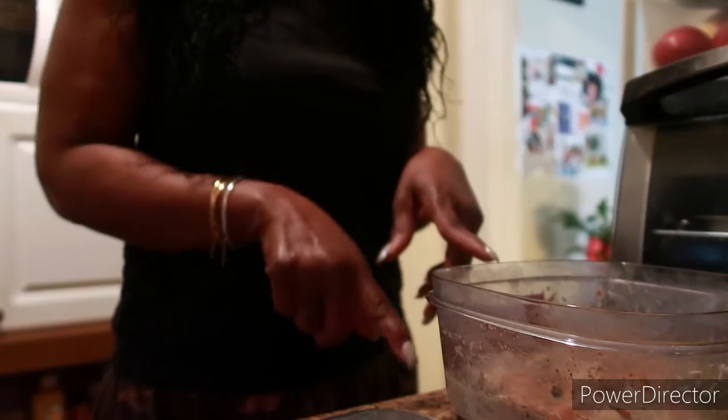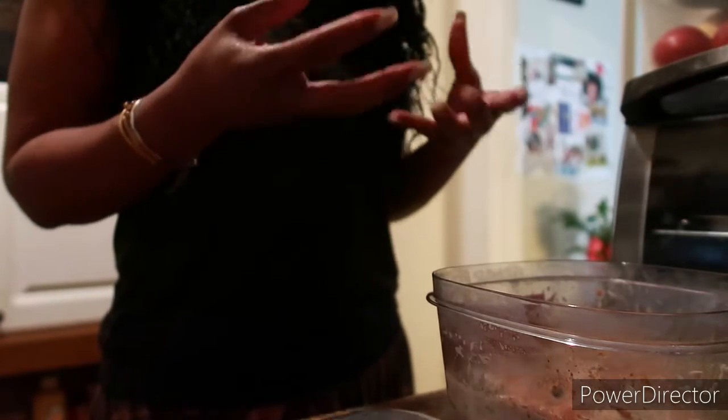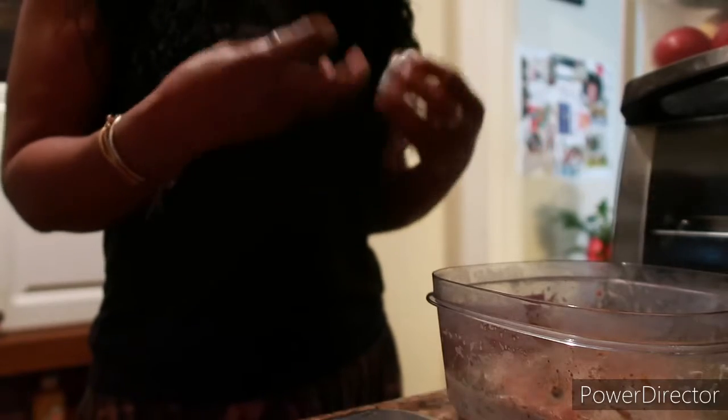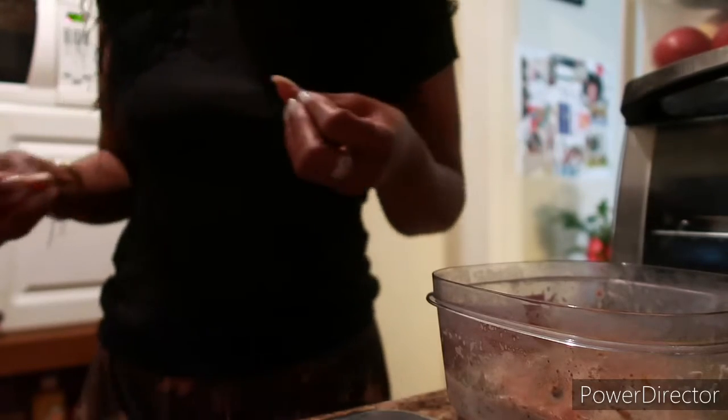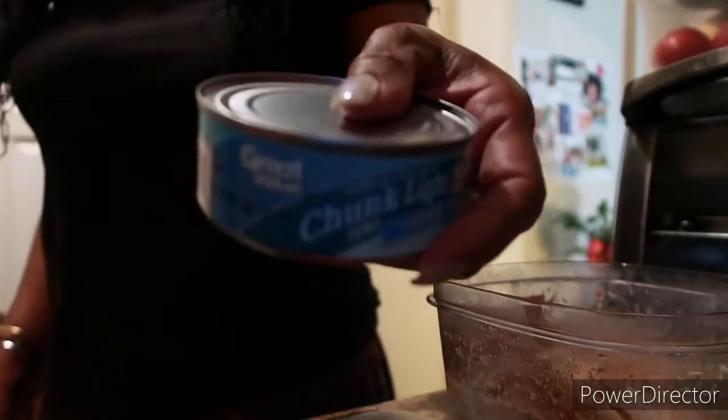One can is tuna and water and the other can is tuna and oil. I mixed them because I find the oil adds a little bit more moisture — it's really, really good to me. I'm gonna add another can of tuna. I honestly didn't drain it — that's why it's watery, I just didn't drain it. This next one I'm gonna drain.